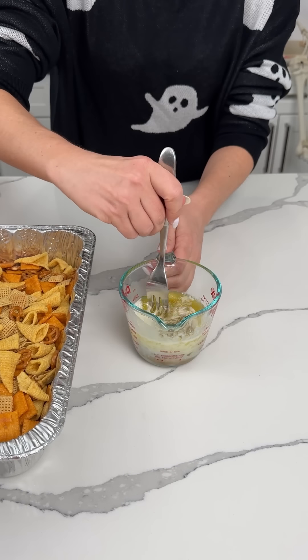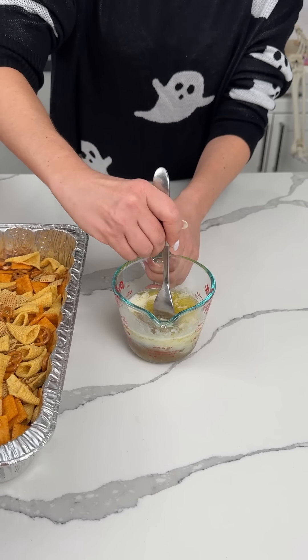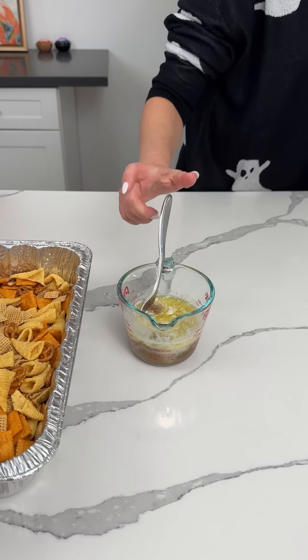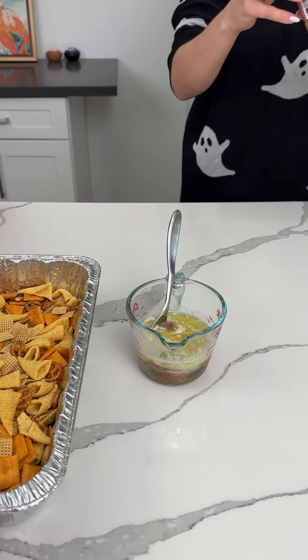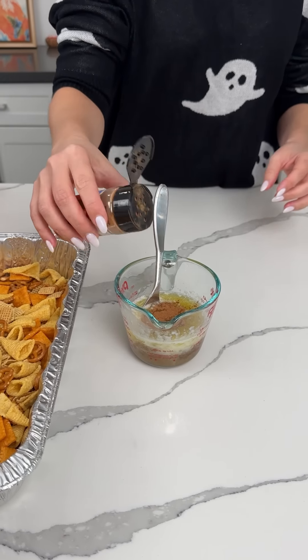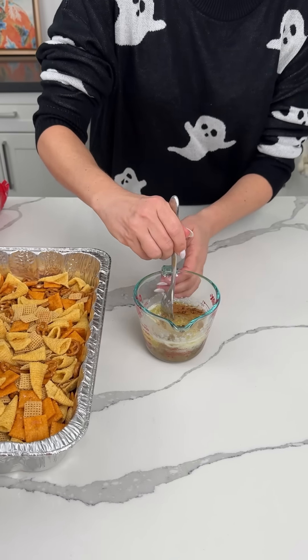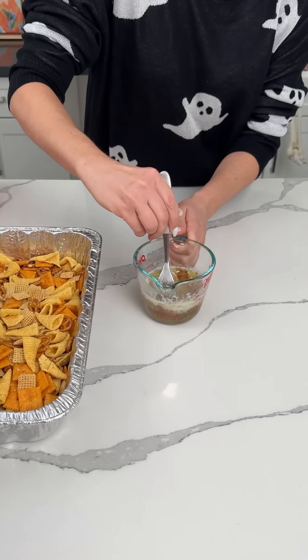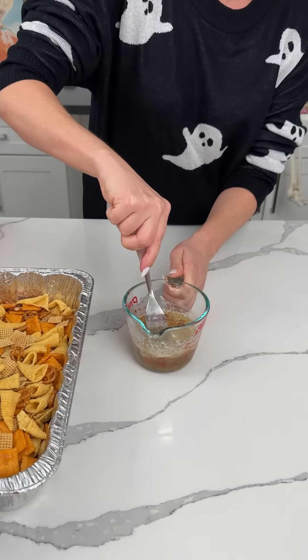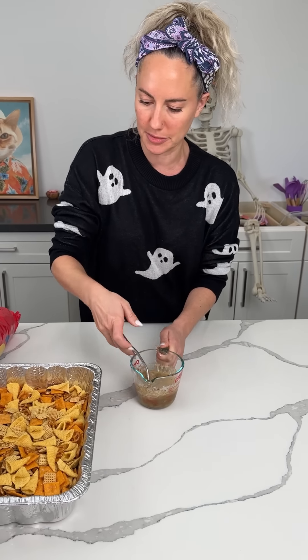We're going to give this a little mix. Oh, I think there's one more thing I wanted to add — I found it. A little dash of pumpkin pie spice. If you want to use cinnamon, you can, or you don't have to use it — you can do whatever makes you happy. I should have broken up the brown sugar first because now there are clumps of brown sugar, but that's okay.